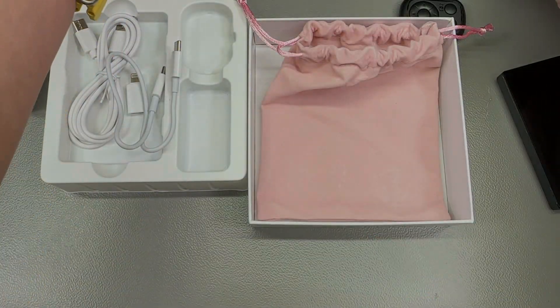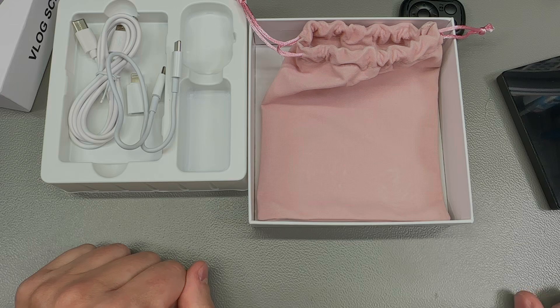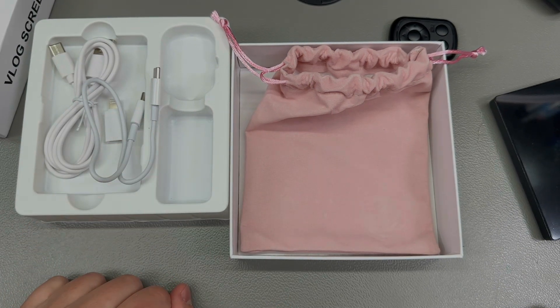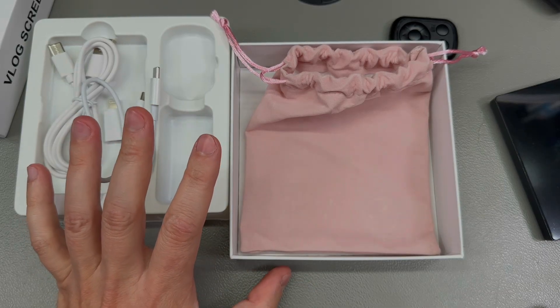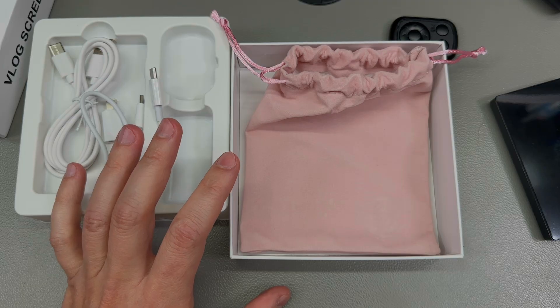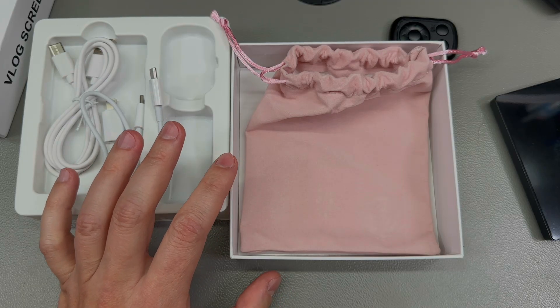Additionally, I even got a big tripod stick — all of this for about $33 shipped with VAT included, which I think is really good value, especially for people like myself who produce video content. The number of times I had to go back and forth to check I'm correctly framed while shooting with my iPhone — this would have saved me a great deal of pain.